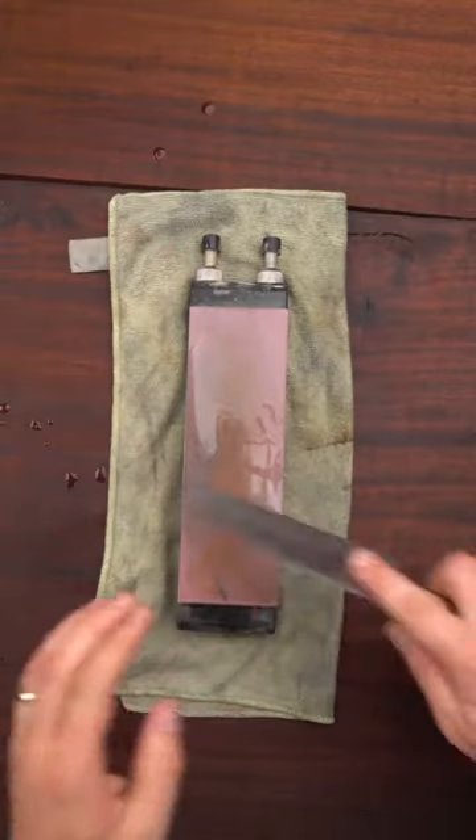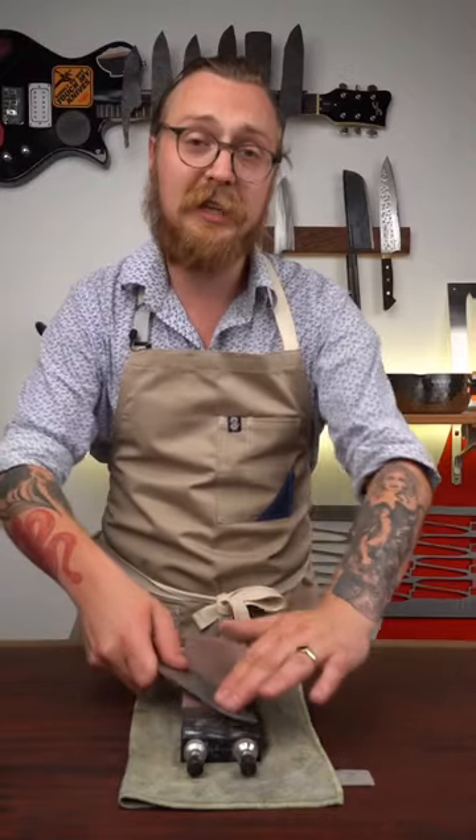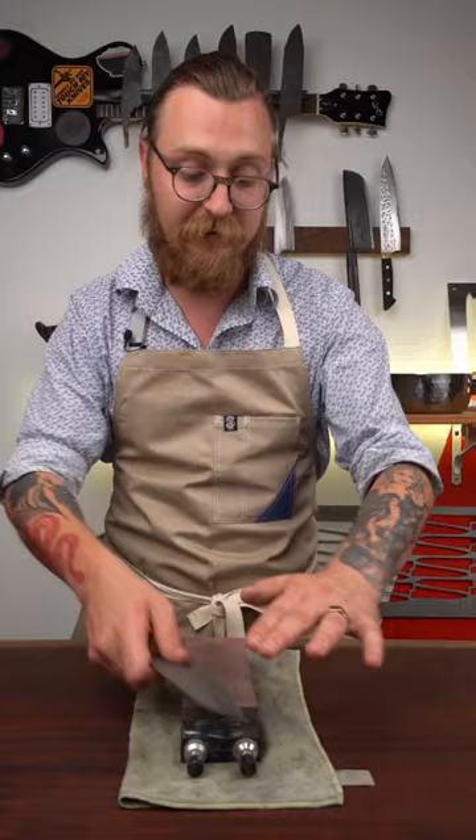First, we want to run the whole edge along the length of the stone. We're going to flip back and forth, almost like the lid of a tin can, until it eventually falls off.